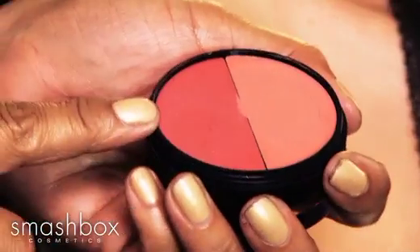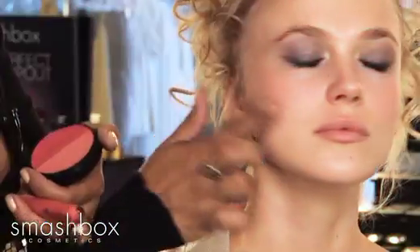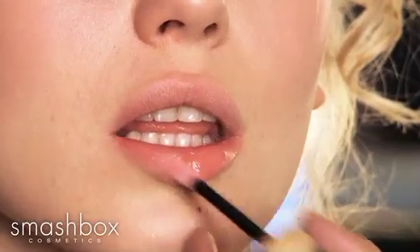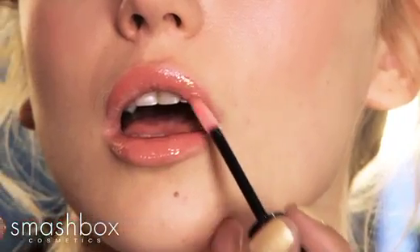I love creamy cheek color — we have a duo here, it's coral and a poppy shade. For your cheek application, you're going to keep the color mainly on the apples to create that soft flush, and an endless kiss on the lips. It's going to add the right amount of high shine that goes really nicely with our eye and cheek. This is just a softer application of a smokey eye.